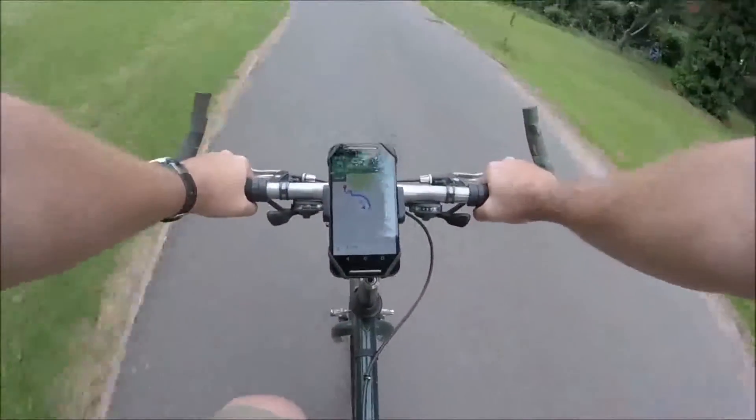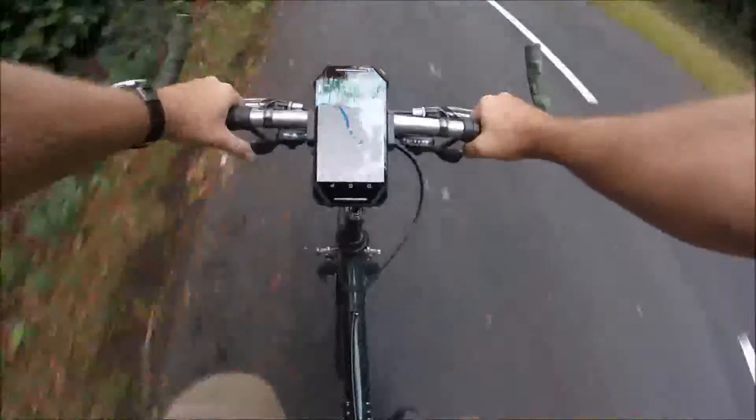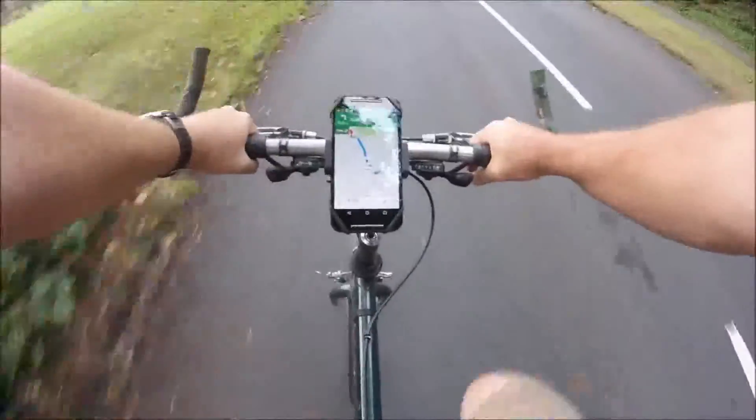So overall I'm very happy with the smartphone bike mount. It has good build quality, it grips the phone really well, and it's quick to install and remove.